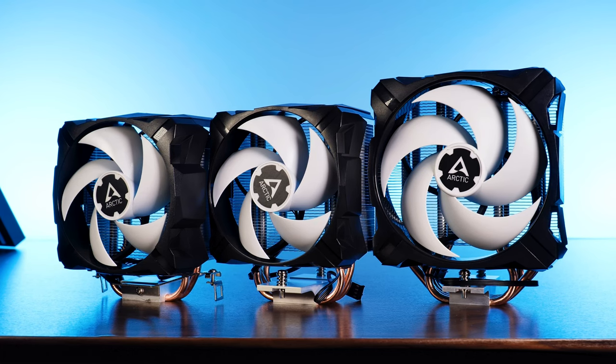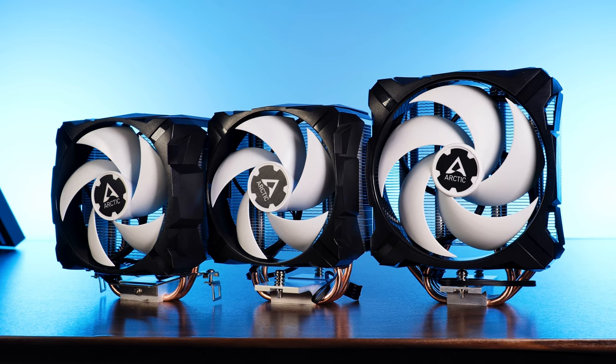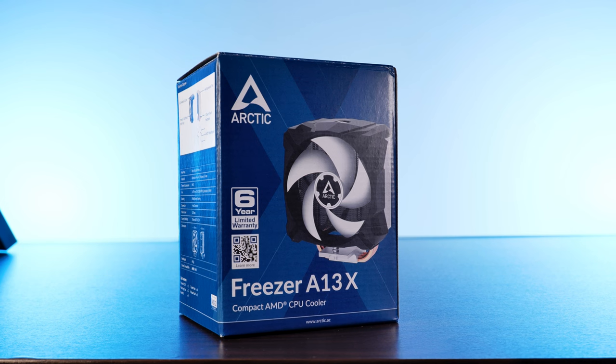Arctic's quite recent decision to streamline basically everything they create — I think I found where the design decision came from. Meet the Arctic Freezer A13X, the adorable mini version of an A35.